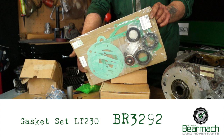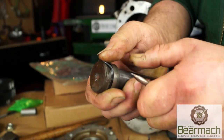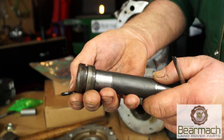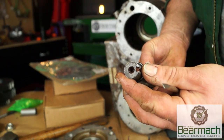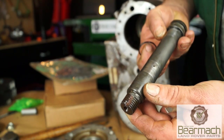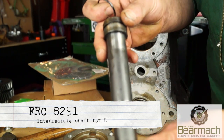The gasket set we're using is BR3292 from Bearmach and in that set you have O-rings. This is the intermediate shaft pin. Basically you want to be looking for the condition of it — if it's worn, damaged, or if it has a stepped wearing on the pin then you really need to replace it. It's about £30 maximum.